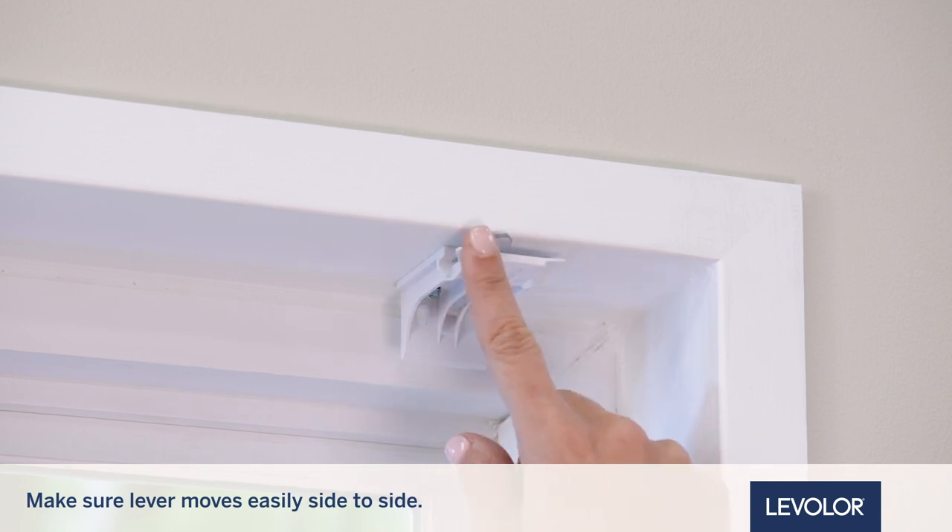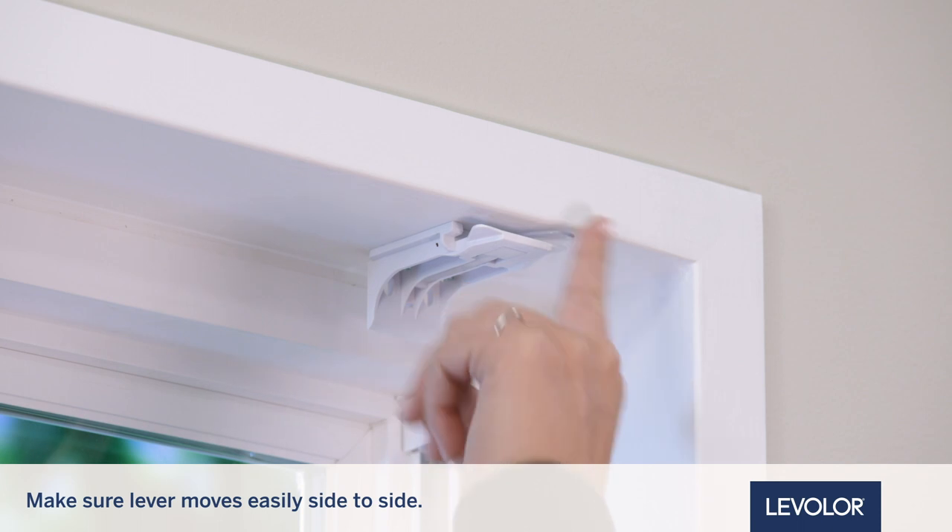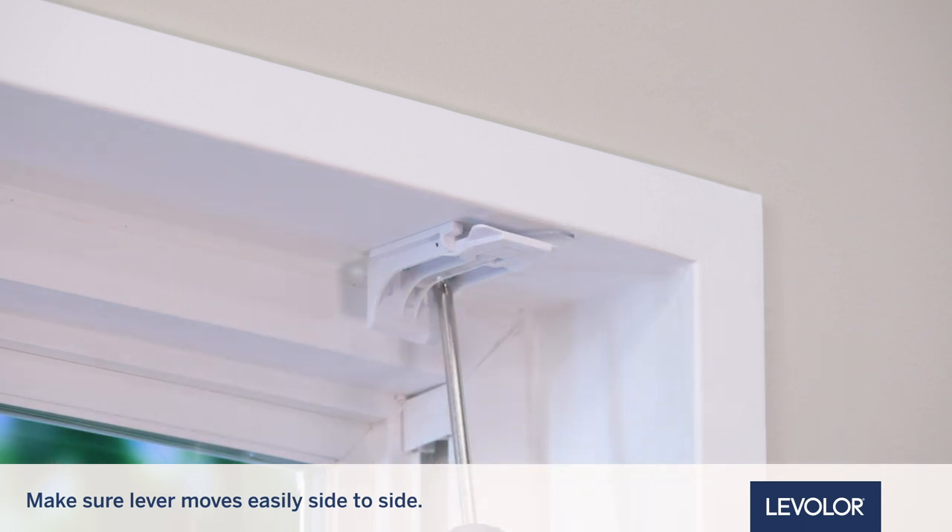Check to ensure the lever can be moved easily side to side. If not, loosen the screws in 1/8-turn increments until the lever can be moved easily.